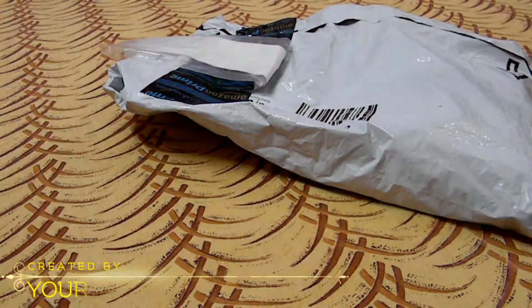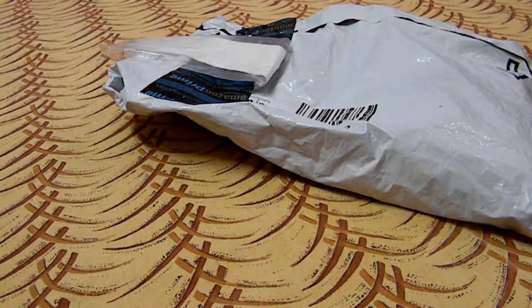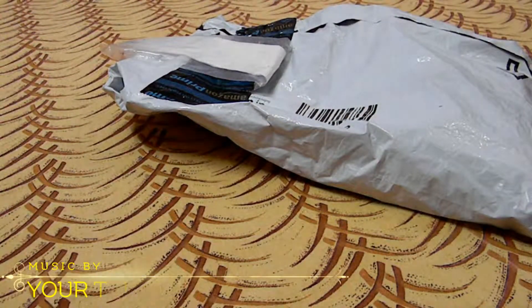Hello guys, how are you all? Today I am going to unbox the SuperRite High Definition VGA to HDMI Converter.